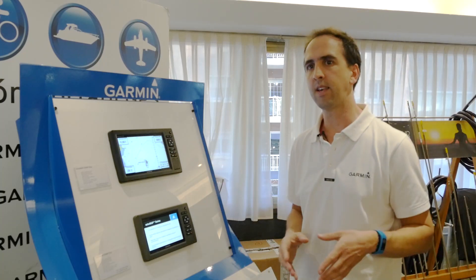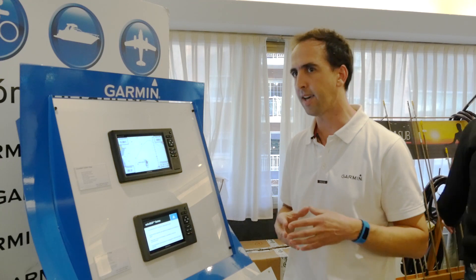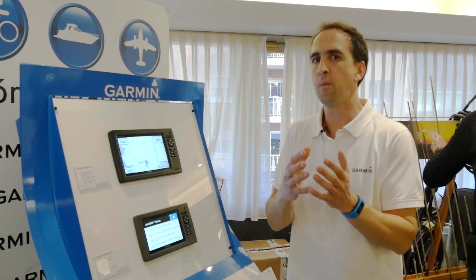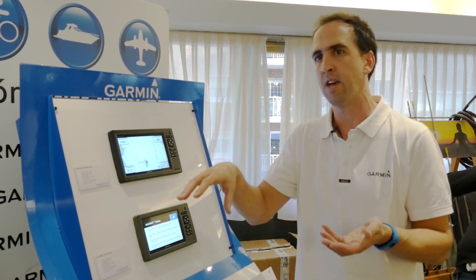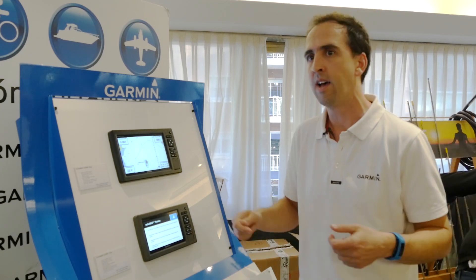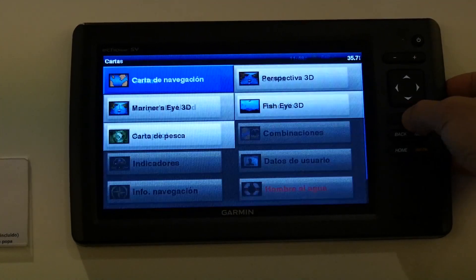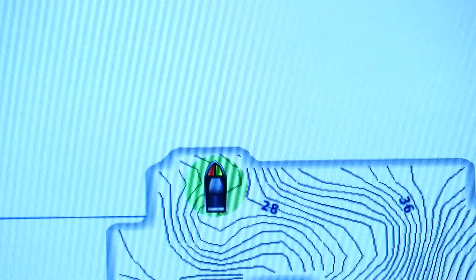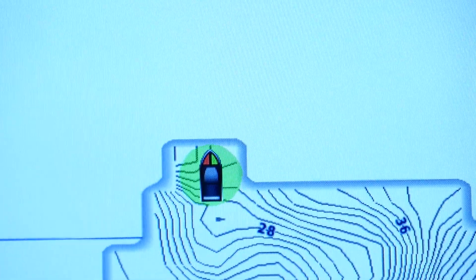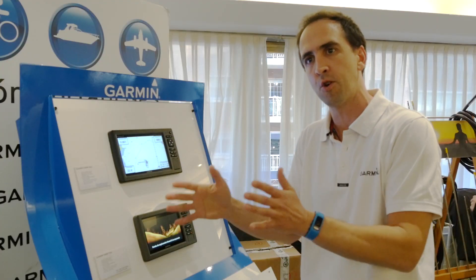Además, hay una novedad que acabamos de presentar: el programa Quick Draw. Es un programa que lo que hace es que el transductor va haciendo la lectura del fondo, y nos permite crear nuestro propio mapa de líneas batimétricas. Si queremos aumentar la información de una zona determinada, activamos este programa desde la carta náutica, el transductor va haciendo la lectura e instantáneamente vamos creando nuestro mapa con todas las líneas de profundidades y le podemos dar una paleta de colores según la profundidad que queramos asignar.